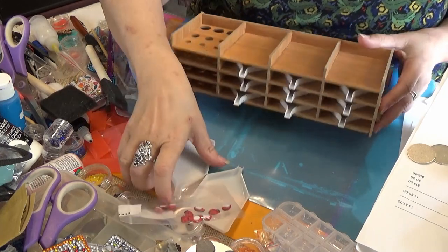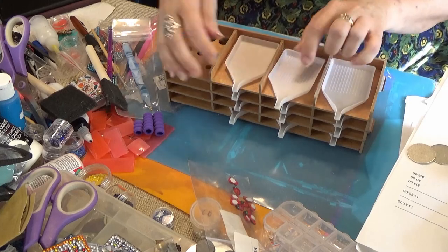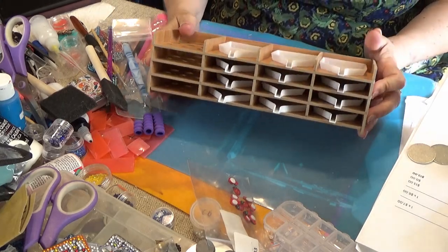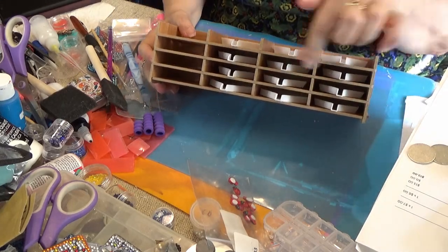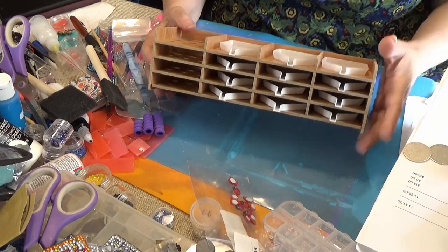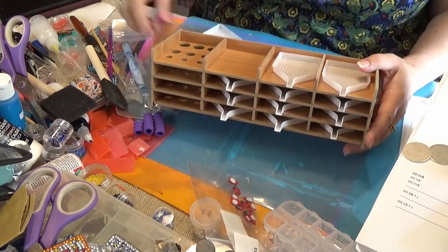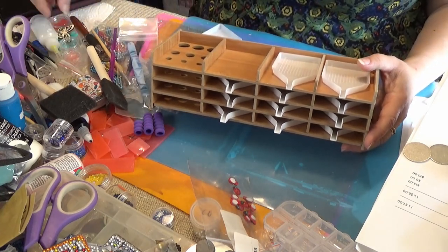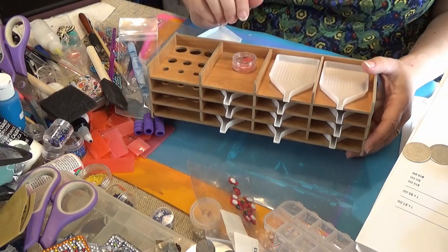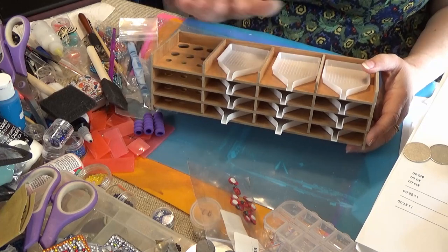I have more boats than I need. You can also put several on here. So there's your set — three times four is 12. And if you don't want 12 or don't need 12, you can use the top for putting your wax on it or other things.